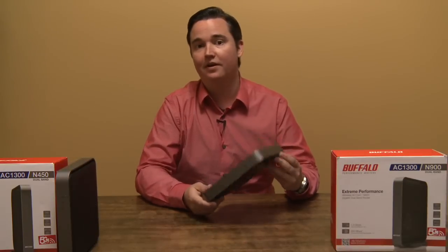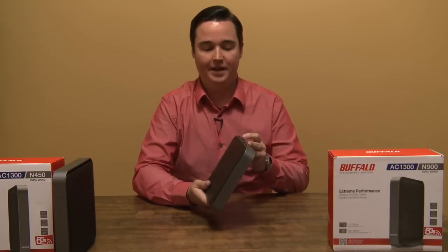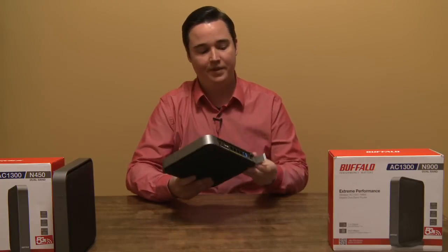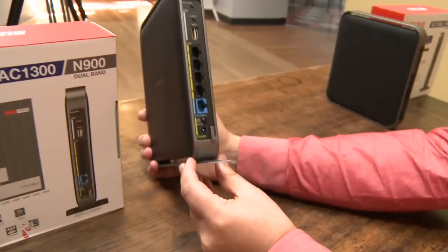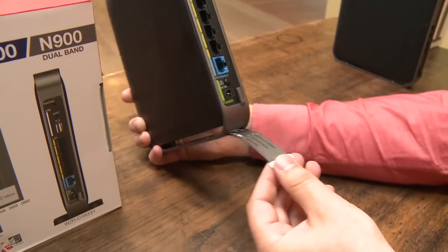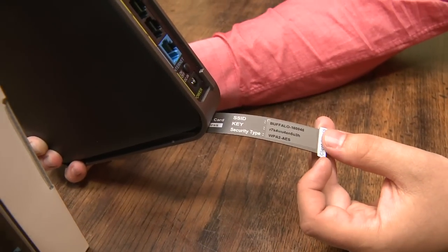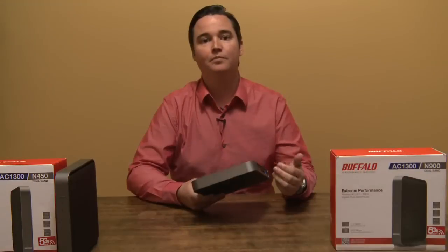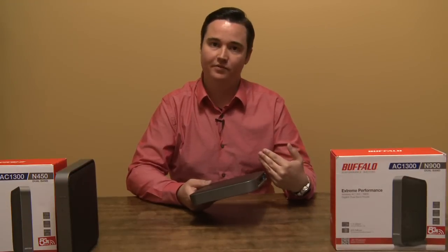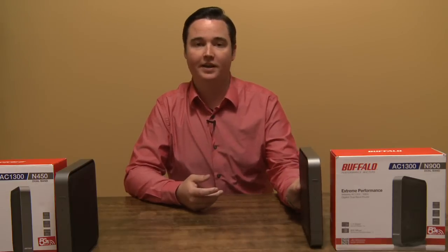One of the things about this router is that it was extremely easy to set up. I took it home, and it has a little card in the bottom of it. On the card it already has pre-programmed the wireless SSID, or the name of the network, as well as the security key for it. You can simply take it home, plug it into your internet, connect to it via Wi-Fi or a wired connection, and it's already working and already secure.